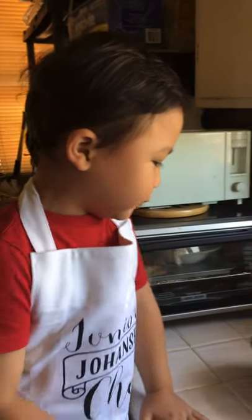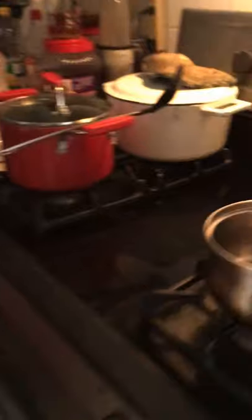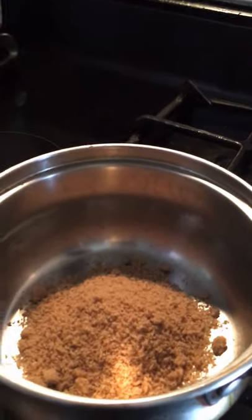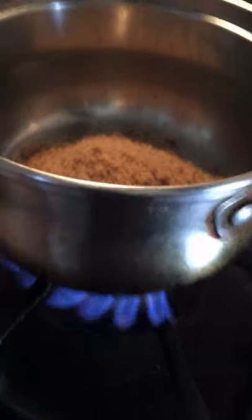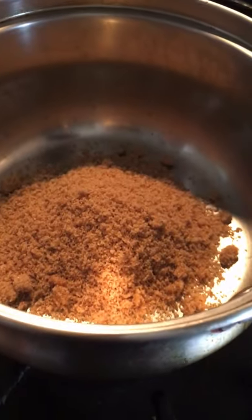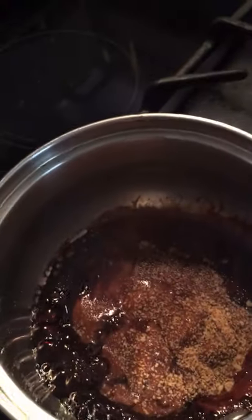First, we will cook the bubble. We will burn the sugar. Okay, turn on the stove. We're gonna burn the sugar. It's melting. Smell smoke — it's a bunch of smoke.